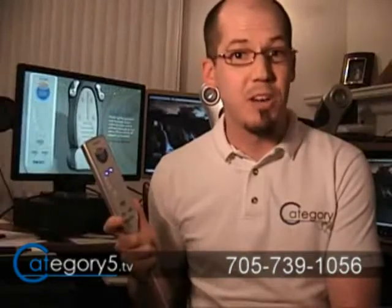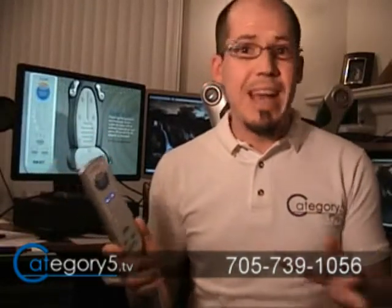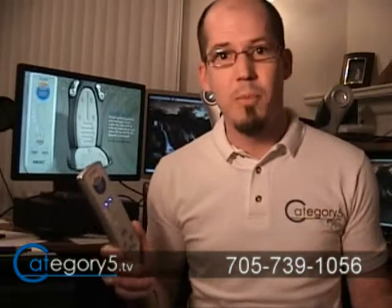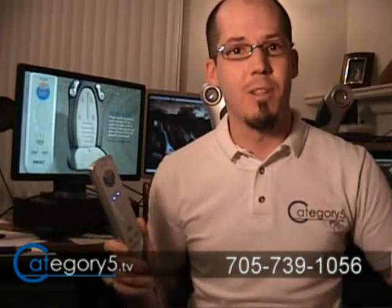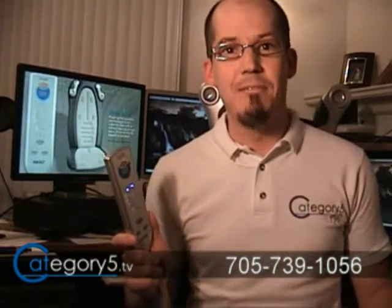The iKUSH from Homedics gets a 6 out of 10 from Category 5. It would have been really nice if they had coupled all the wires together — maybe one wire coming out of the iKUSH rather than three. But that aside, it makes a really nice addition to my desk. I'm going to have it on my chair for a long time to come — definitely nice to come home to, and I'm going to be the envy of game night.